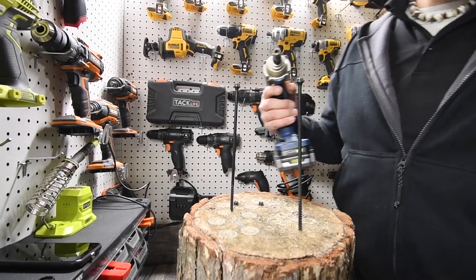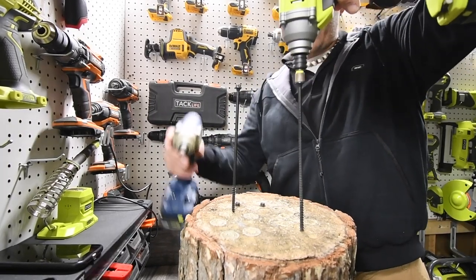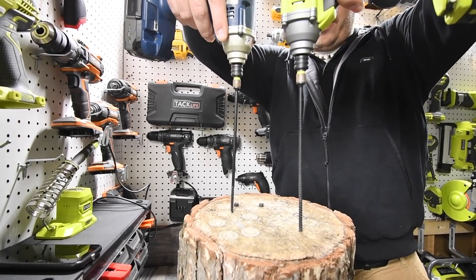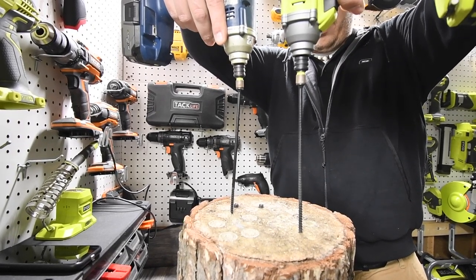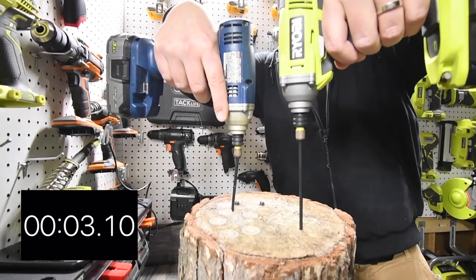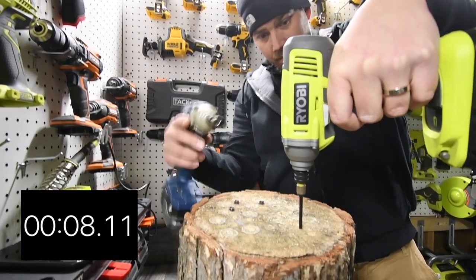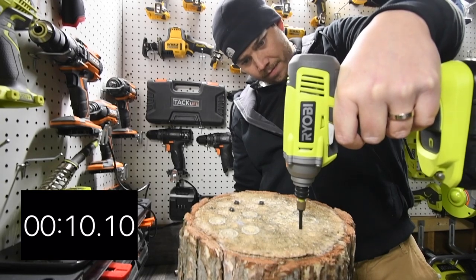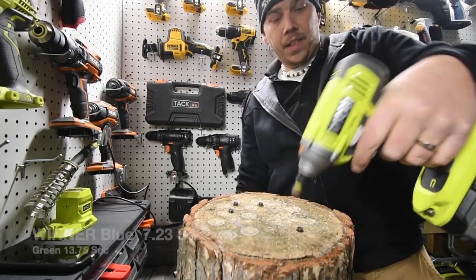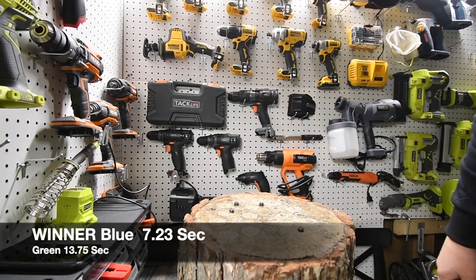Now we are going to do a competition. I'm not going to put any pressure on either tool whatsoever — I'm going to let them do their own thing and see which one drives it in faster. Three, two, one — go.